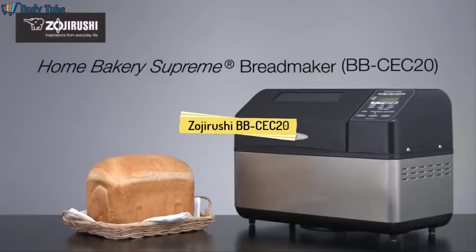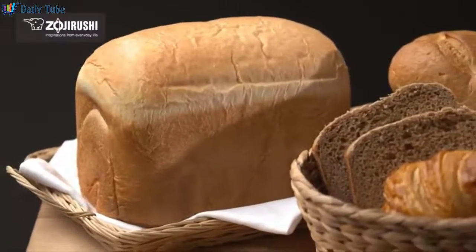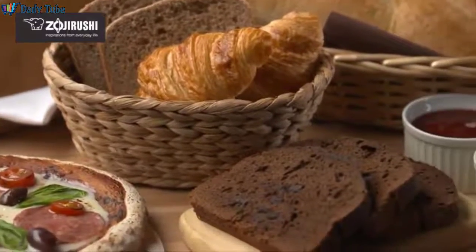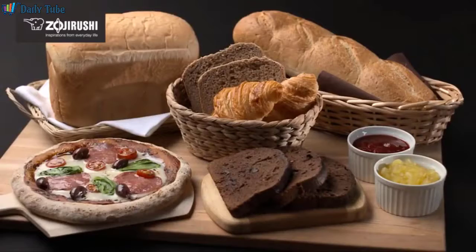The Zojirushi Home Bakery Supreme Breadmaker fills your house with the warmth and aroma of freshly baked bread. This breadmaker makes a traditional shape two-pound loaf along with cake, pizza dough, sourdough starter, jam, or even your own custom creation.